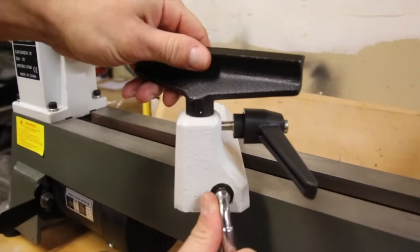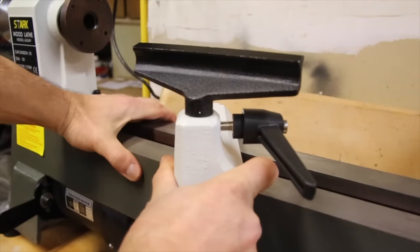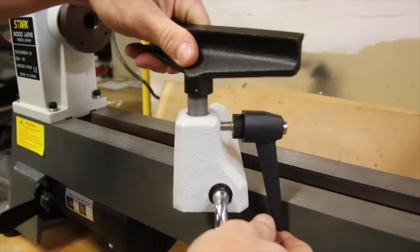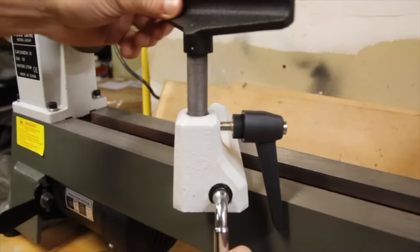The 6 inch tool rest also appears to be very sturdy and can be adjusted in quite a few different ways. Again, the metal clamp mechanism feels solid, but the plastic lock handle doesn't quite scream quality.